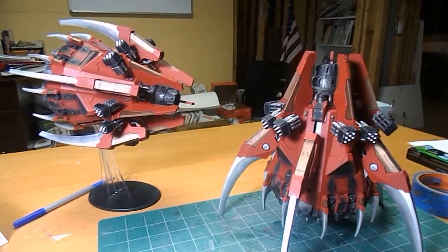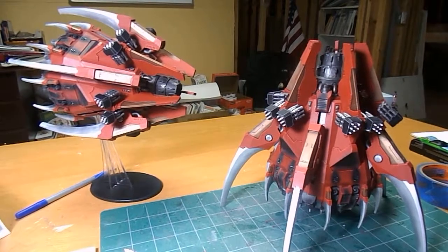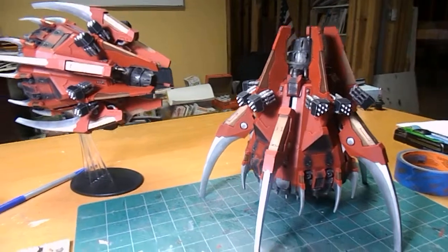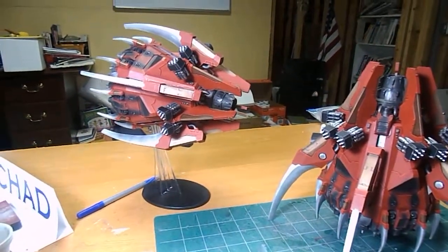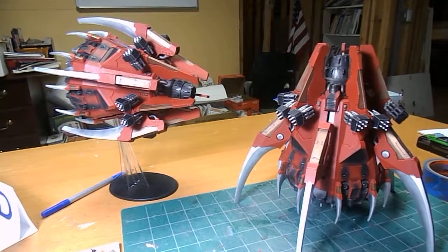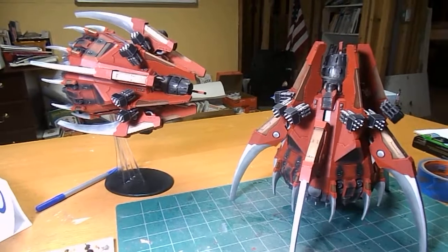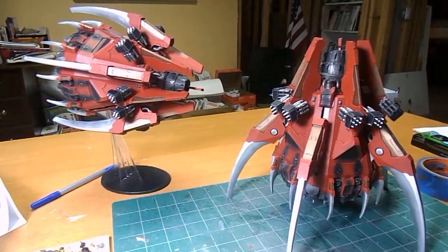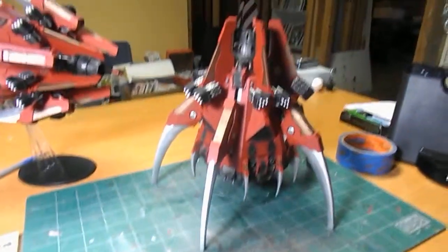So I want to show you guys these two awesome models. This is actually a project of three, and I've already given one back to the client. These are the Kharybdis Assault Claws from Forge World. These are actually very unique in that they are drop pods that are also flyers. They carry, I believe, 20 guys. Apparently they have some really cool rules — they can kind of fly over and burn guys with their engines or something like that. And they also have these missile things that they can fire off in different directions.